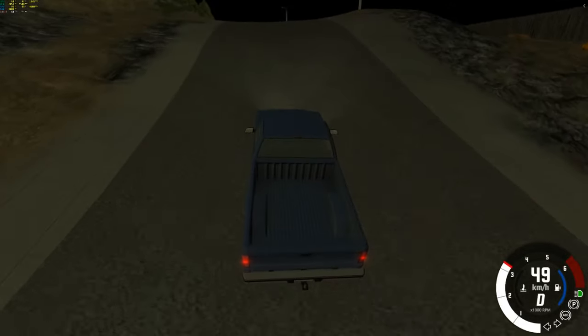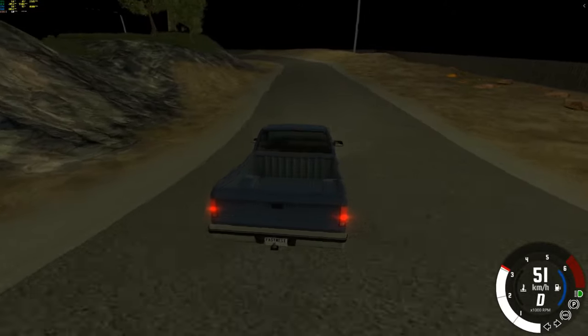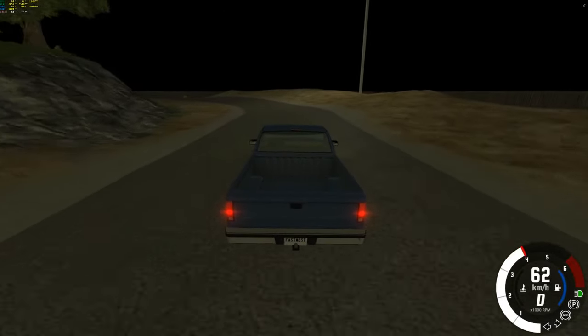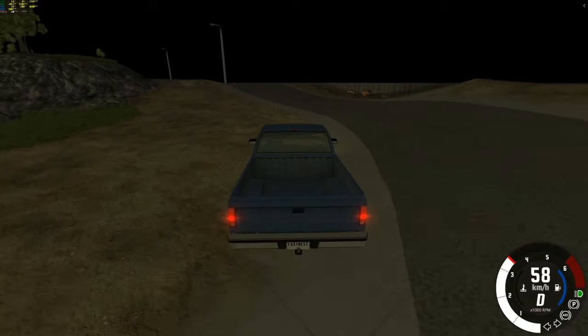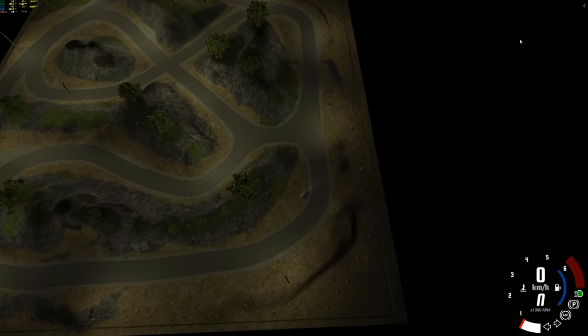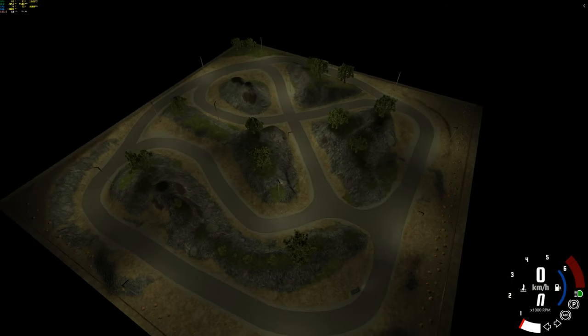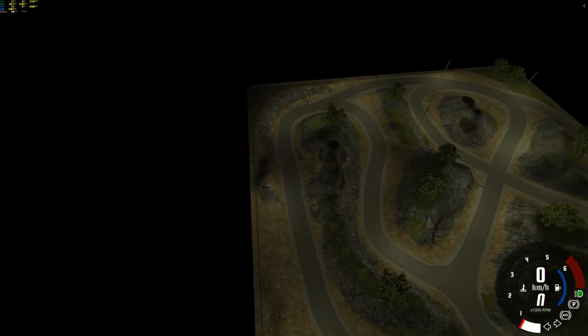So there we go — this map. Well, it's not really big. I think it's like 256 by 256, or maybe 128 by 128 — I don't know. It's very small. I should give you a little scale here. That's it — that's the pickup truck right there, and that's how big the map is. It looks cool at night.